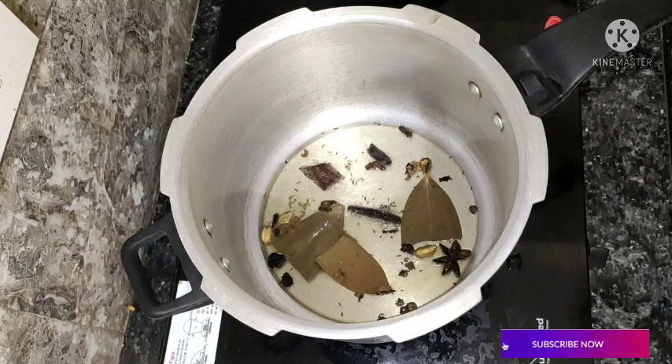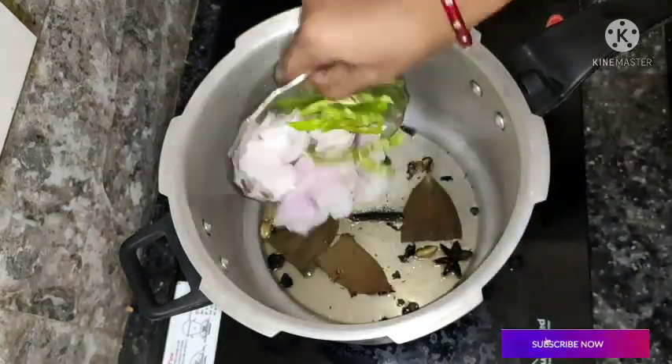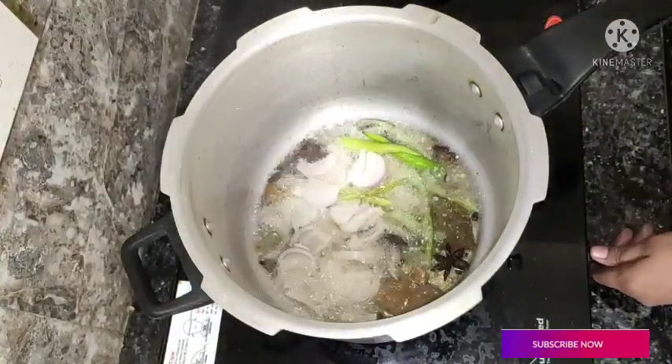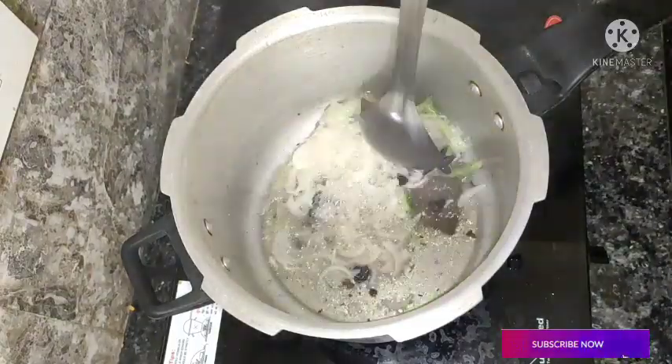Now let's fry the onion — about half of 4 tablespoons of onion. Let's fry it in the pan.